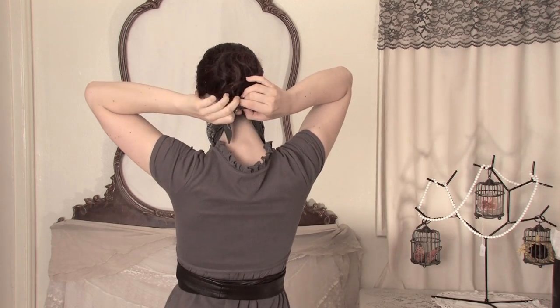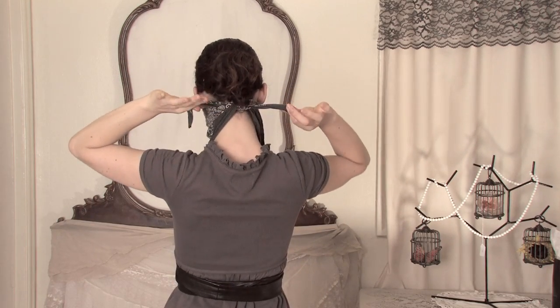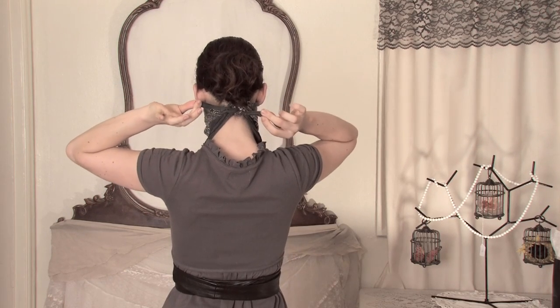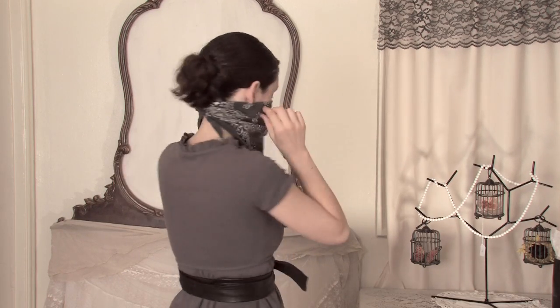Then take it around the back of your head and tie those two ends so that it snugly comfortably fits. Double knot. Then pull it down and enjoy.